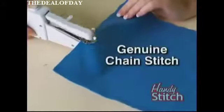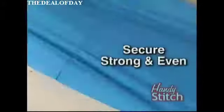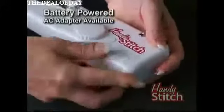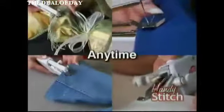It gives you that genuine chain stitch, which means you get a secure, strong, and even stitch every time. It's battery-powered or AC-adaptable, so you can sew any fabric, anywhere, anytime.